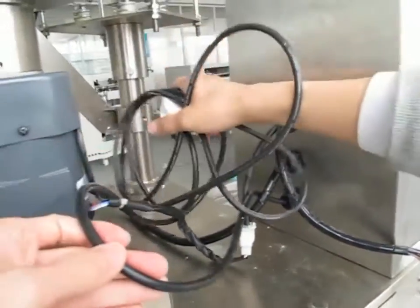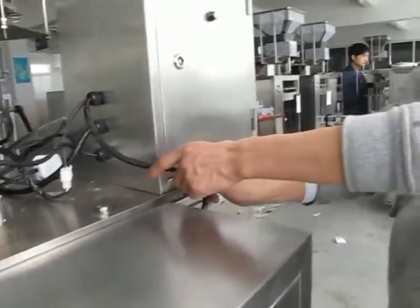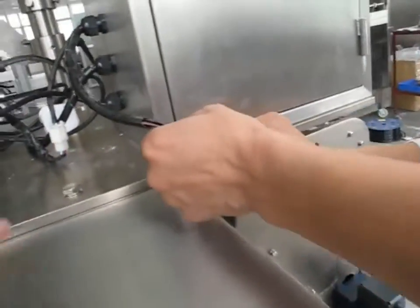This line is the volumetric line. This line is connecting with the packing machine.